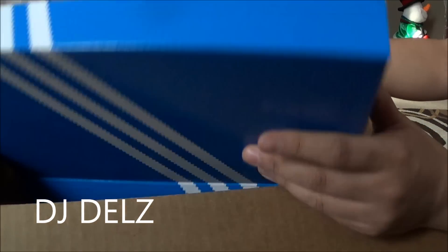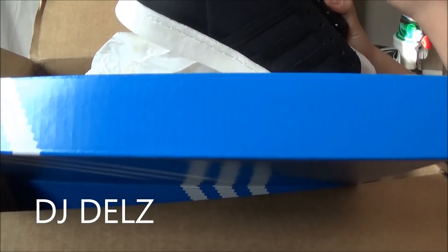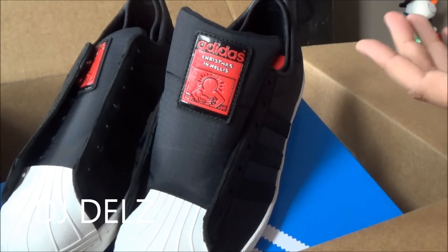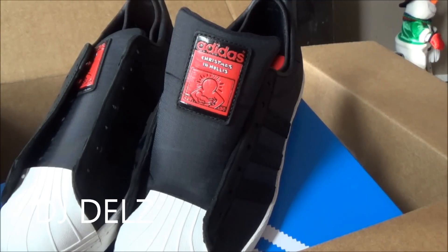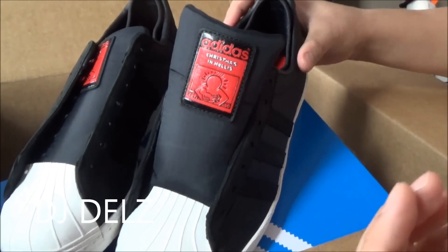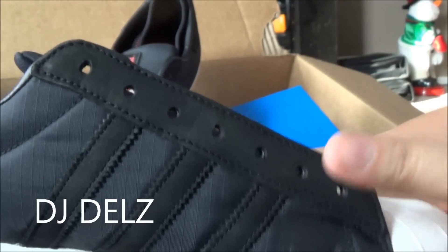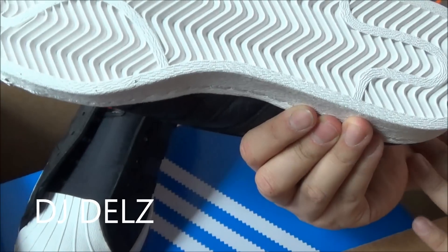collaboration shoe. These kicks right here are to celebrate the single 'Christmas in Hollis' from Run DMC. Shout out to Run DMC. RIP to Jam Master J. This is a shoe to celebrate that classic hip-hop slash Christmas song. And as you can see, you've got the artwork on the tongue. The material on the upper is like a nylon, ripstop kind of material. And then the rest on the iconic three stripes and along the laces is leather. You've got your classic shell toe in white with your midsole in white.